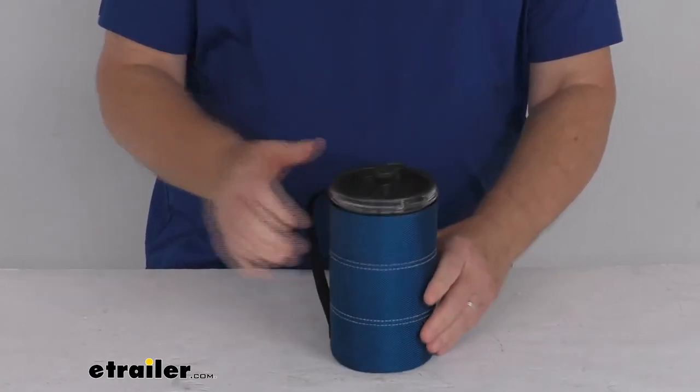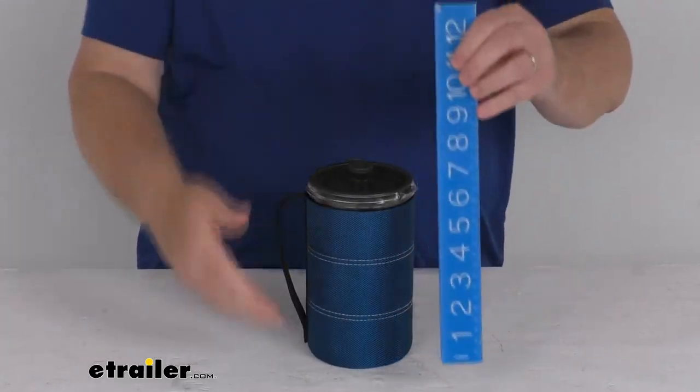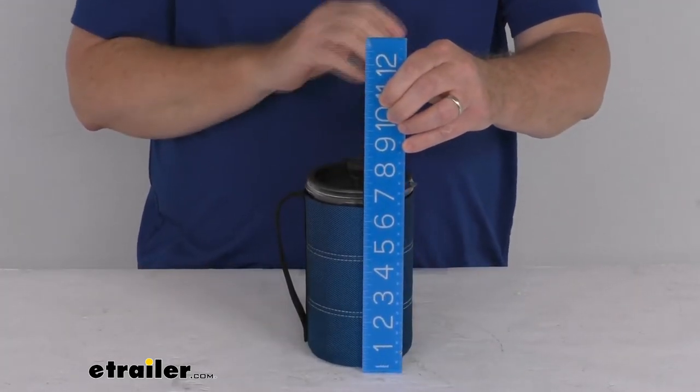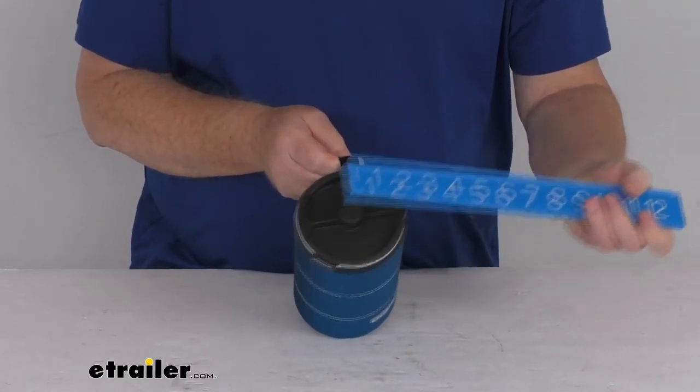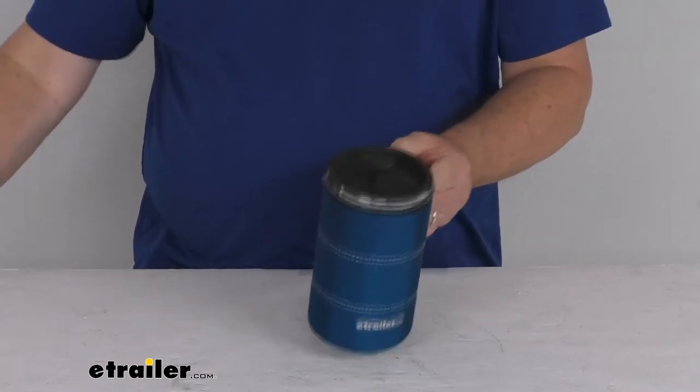A few specs on this: overall height from the bottom to the very top of the plunger is about 7 and a half inches tall. The diameter is right about 4 inches. The weight of it is about 10 ounces.